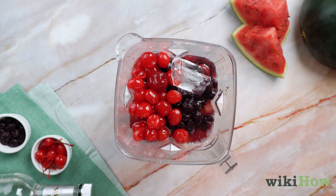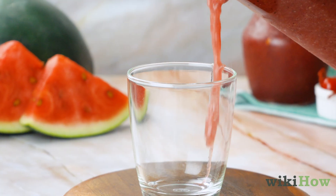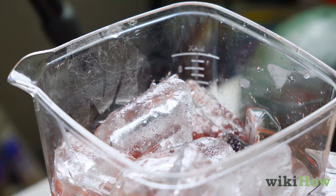Lastly, add the ice. The amount of ice you add is up to you. A cooler, chunkier drink will require more ice, but be careful not to overfill the blender.